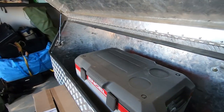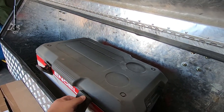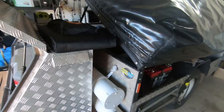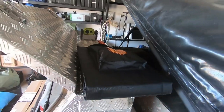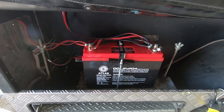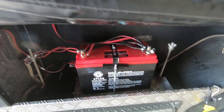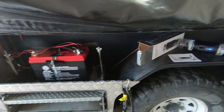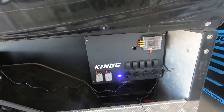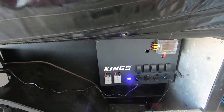I've mounted a 35-litre angle fridge — a Fridge/Freezer — on the back, it's got about 20 kilos of meat in there. I've also got a 350-watt foldable solar blanket and a 140-amp-hour lithium battery — an Atlas battery from Aussie Batteries. I've just chucked a Kings box in there too; it'll get smashed up at Cape York with water and dust, but for the price it works.